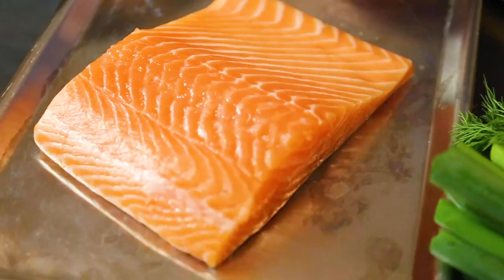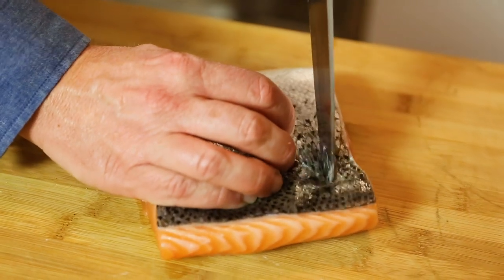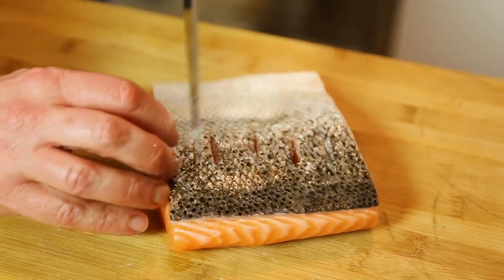Beautiful piece of salmon — I've got it with the skin on. What I'll do is score the fish, and with this I allow liquid to disappear from both sides out of the fish, which will concentrate and make the flavor more intense.